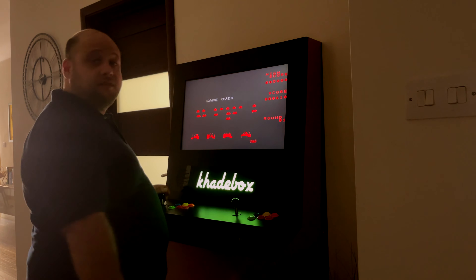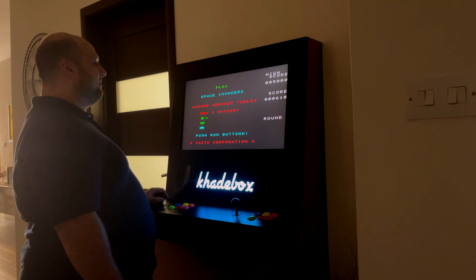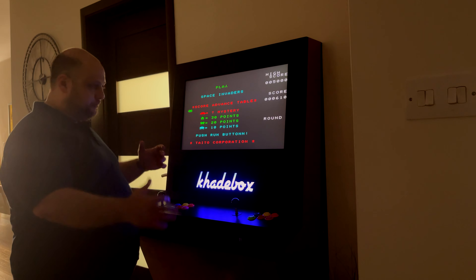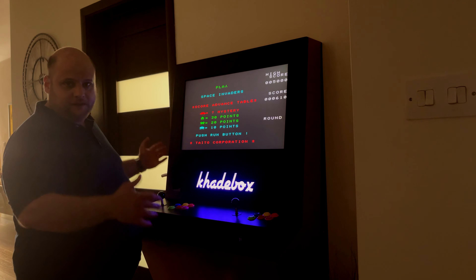I am totally dead and I suck. But the box itself is amazing. It really feels much more natural to play these types of games on this type of machine, and it's clear that they were designed with this type of setup in mind.